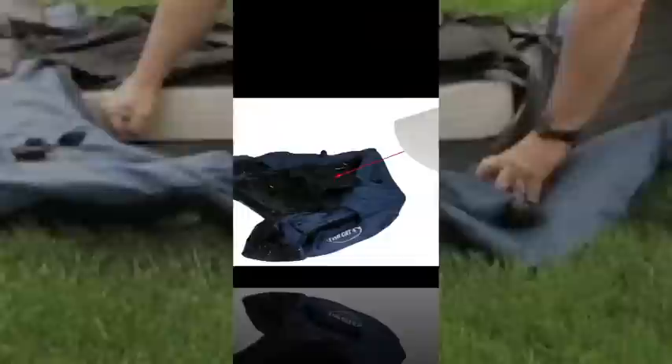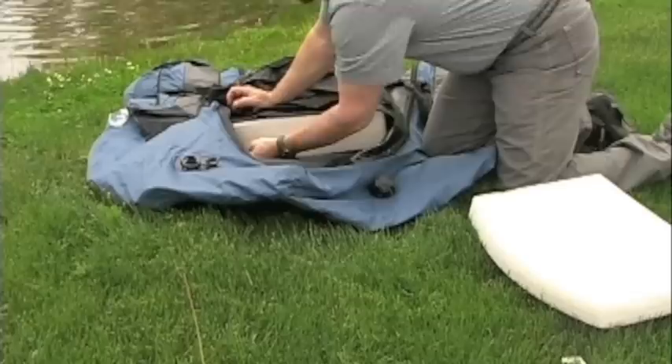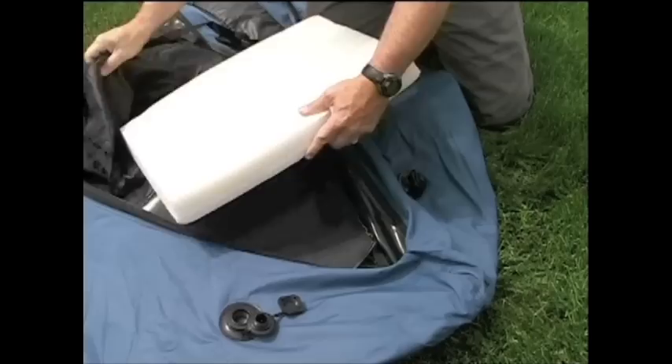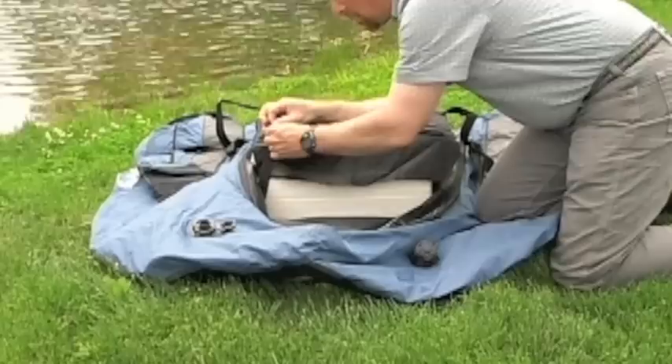Step 2: Install the seat back foam. Be sure the ladder lock buckles are free and easy to get to. Slide the foam into place so the arched side is at the top of the seat. Secure the seat back into place by threading the webbing through the ladder lock buckle.